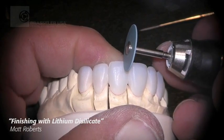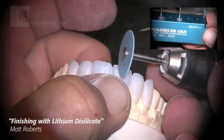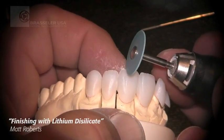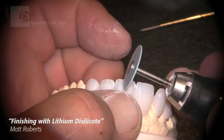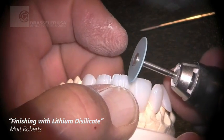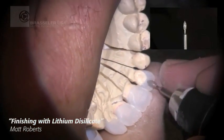Then we'll go to the new little disc from Dialite, again from Brassler. The coarse medium grit in the micro thin disc works very well for detailing your incisal edge and creating the lobe formations that you would see within a natural tooth. We work with very thin incisal edges.